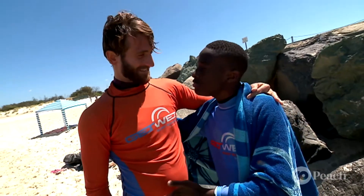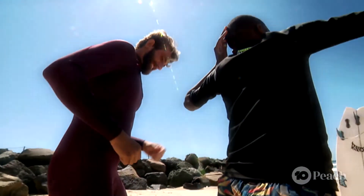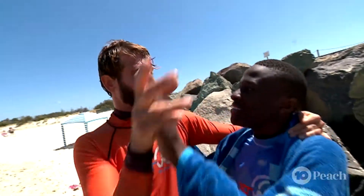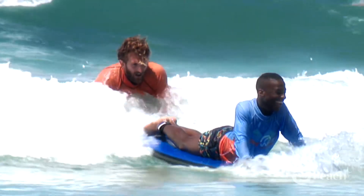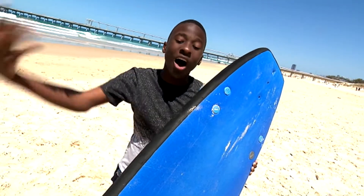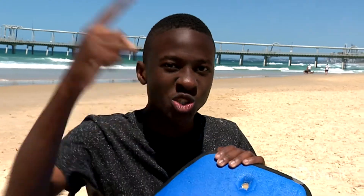I just want to say thank you for teaching me how to surf, thank you for teaching me how to dance, and sing. High five! Learning to surf today was awesome — I think everyone should give it a go. One thing left to do: walk it on in.